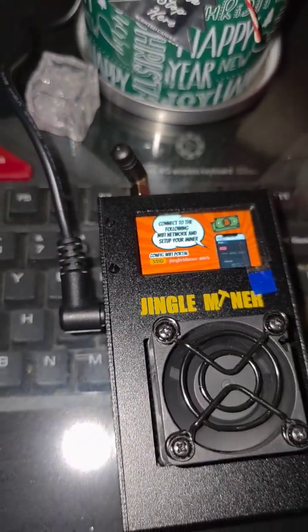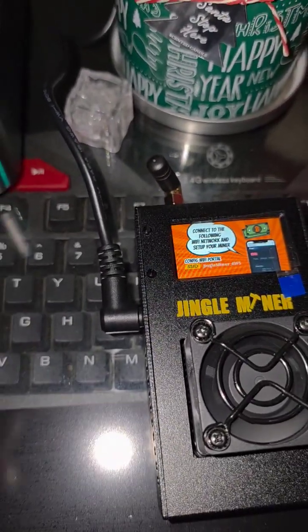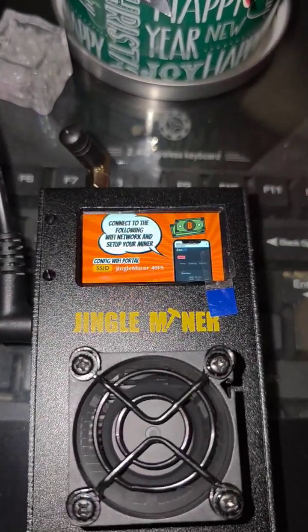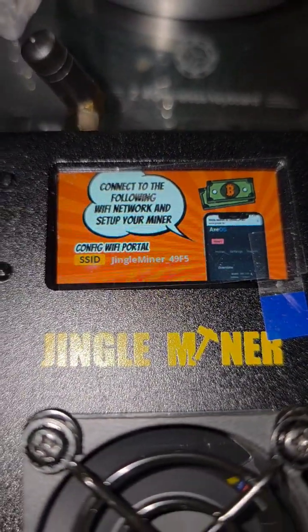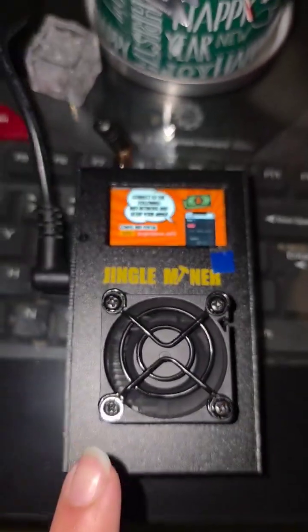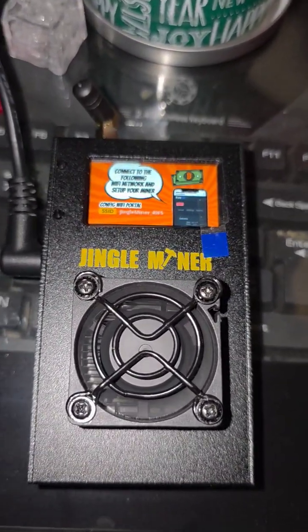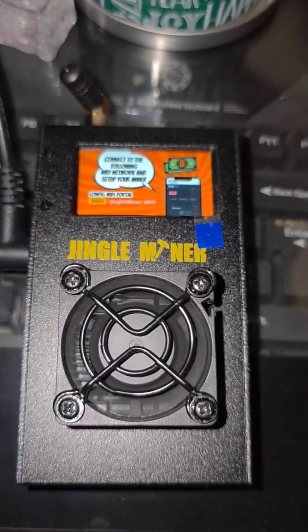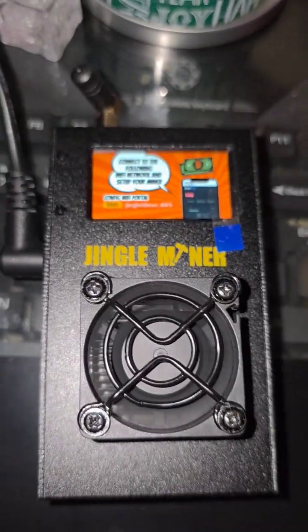Then you pick out a spot to set this up, plug the barrel cable in first, and then the other end into a surge protector. Eventually, this device is going to provide you an SSID that we can see right here. We can use our smartphone, laptop, or desktop computer with Wi-Fi enabled to connect to this device and get it configured to mine to a pool that we want, solo mine Bitcoin, or add it to our swarm — giving us a chance at hitting a Bitcoin block. A very small chance, but a chance nonetheless.